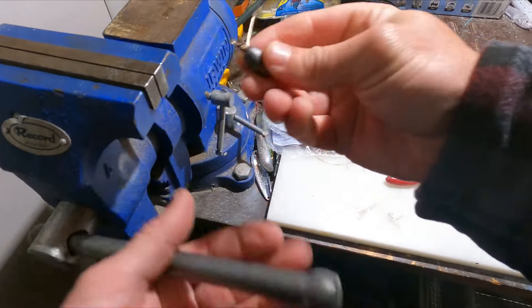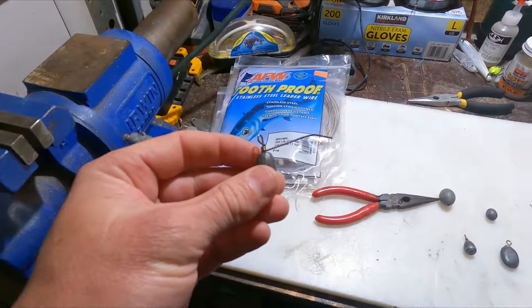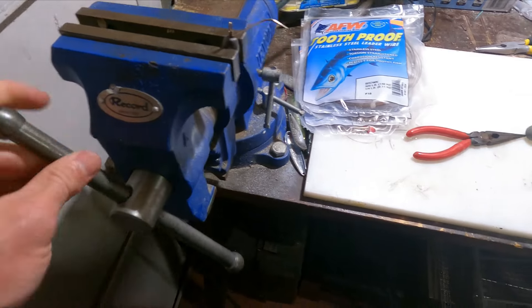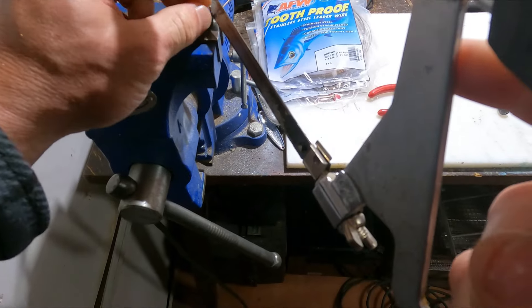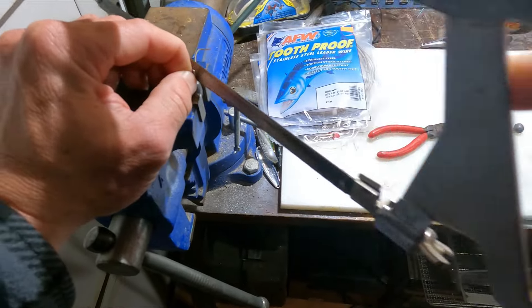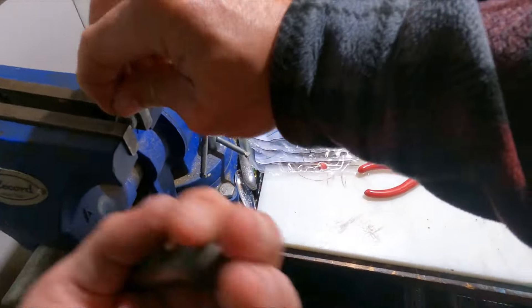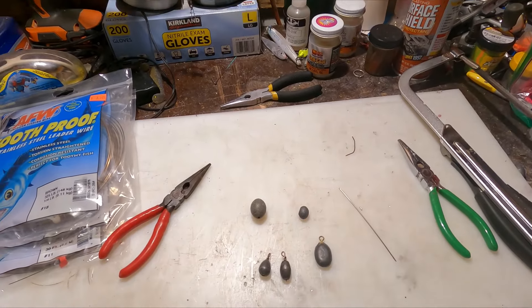There you go, that's nice and snug. Now you could cut it with the cutters, or if you have a metal saw, I like to go ahead and get as close to the center as possible and cut just a little bit into that. Once you get a little bit into that, take your pair of pliers and just work that right off. And just like that, you have yourself a half-ounce drop shot weight.